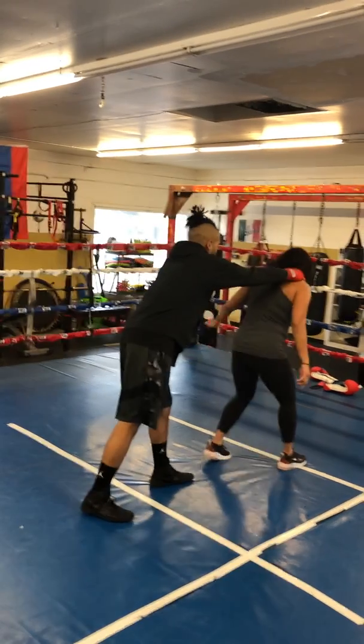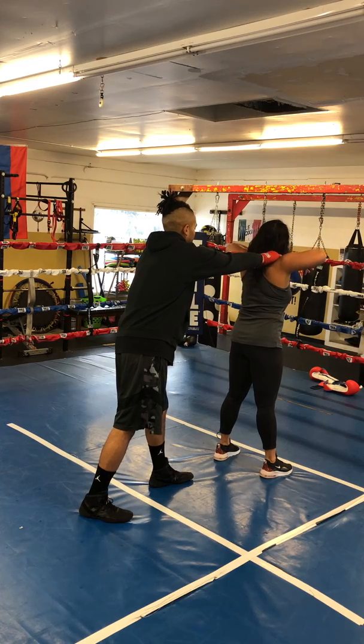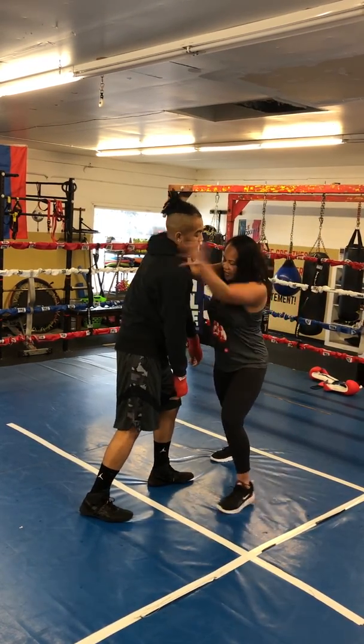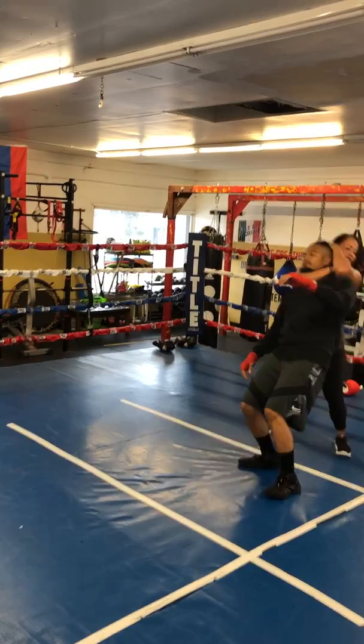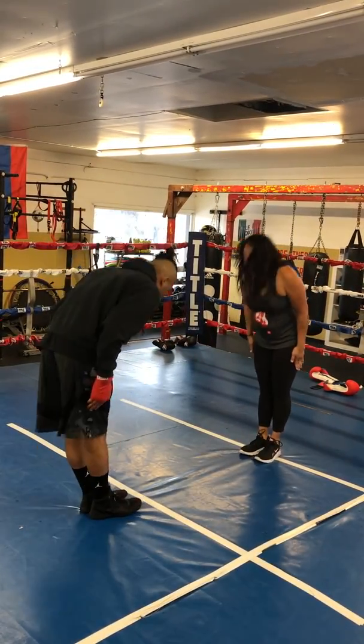The third technique is for a back attack: my elbows come above — not below, above — breaking it, full turn. Then finishing moves: a clothesline to take the person down, or a rear naked choke. This is my son Aaron — thank you.